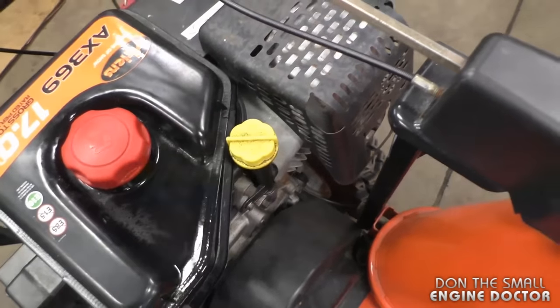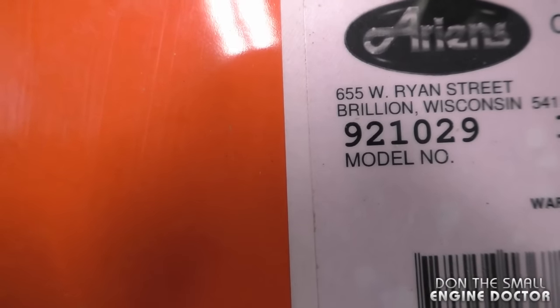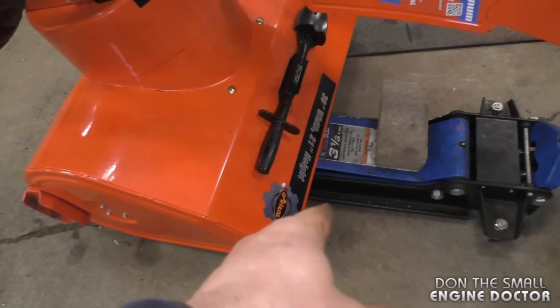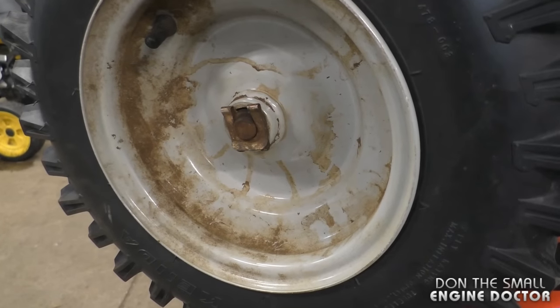Make sure your oil cap is tight. By the way this snowblower is model 921-029. I've got the machine tilted up like this — it's the best way to work on it. You can use a brick, a jack, anything at the bottom to tilt it up a bit.